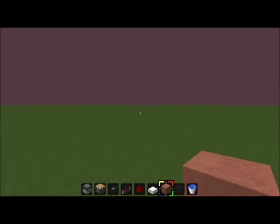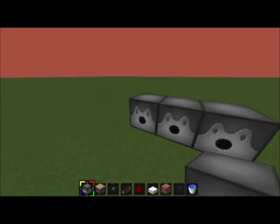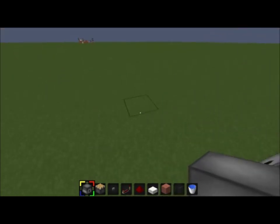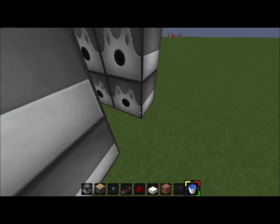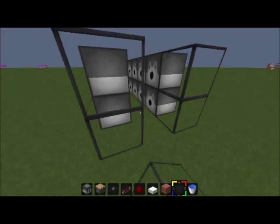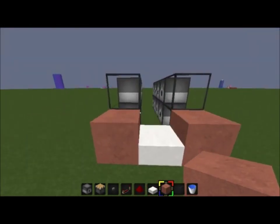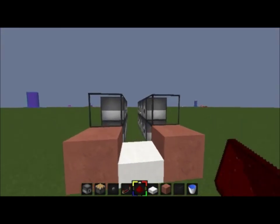Hey, what's up guys, Dave here with another Canon video. Today people have asked me how to do a more powerful hybrid cannon. You can see our old cannons over there. So we're just gonna start this off — run three or four of these, it doesn't really matter, do this just like this. Then you're gonna want to skip a space like this and then place your slab here, and just like that — you can already see it's taking shape, looks like a bus.